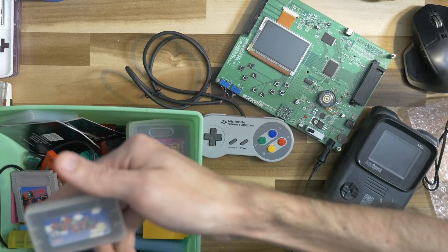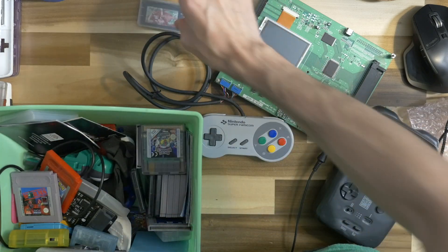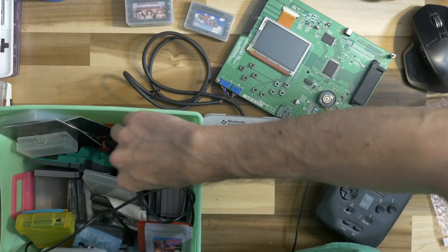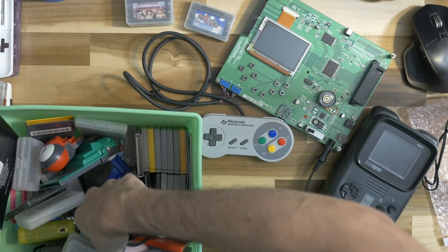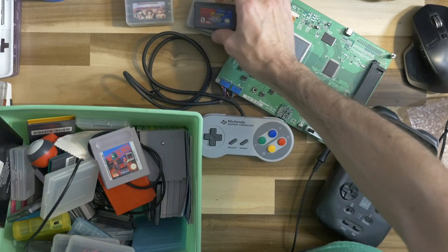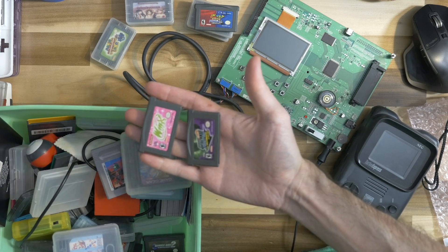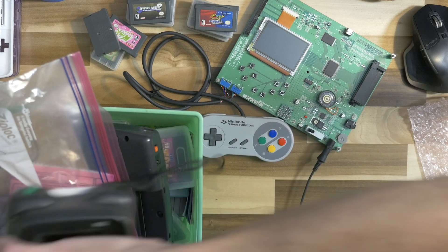I don't have very many Game Boy Advance games. I think one is a bootleg Super Mario Advance — we can try it. There's a Love Hina game and I think a translated version. I have Advance Wars, Pokémon Pinball, Mario Pinball Land, and Winx and Danny Phantom. That's a good start.